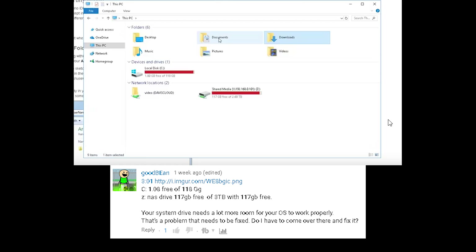Alright guys, thanks so much for all the comments and I'll see you all next time. Your system needs a lot more room for your OS to work properly. That's a problem that needs to be fixed. Do I have to come over there and fix it? Stop judging me, Goodbean!